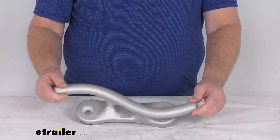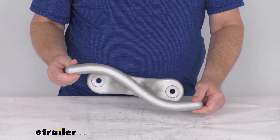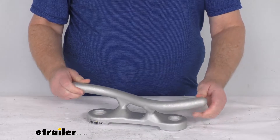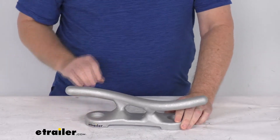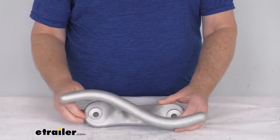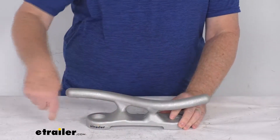Hello everybody, this is Jeff at eTrailer.com. Today we're going to take a look at the Jiff Marine 15 inch long aluminum S style dock cleat. This is a nice durable cleat that will let you attach your rope or dock line to your dock. It is a nice rust proof aluminum construction, and you can see the cleat is an S shape design, which makes it easier for you to loop your lines around the horns of the cleat.